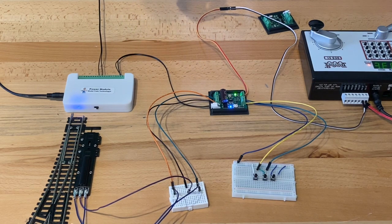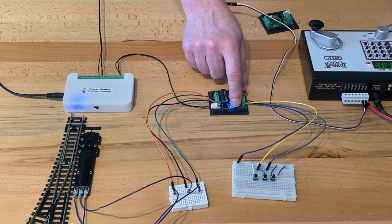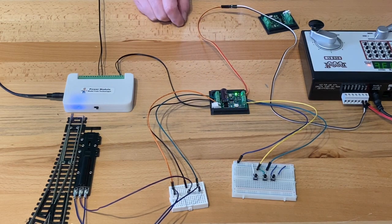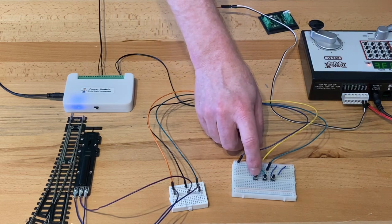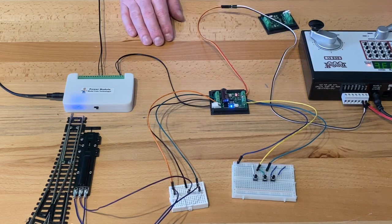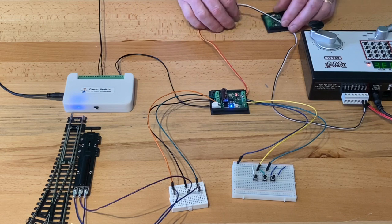If you wanted to use a toggle switch — just flip it one way and flip it the other way to operate the turnout — you would put it back into two-button mode by pressing one, two. Now we have both switches operating, and we'll use that to demonstrate the sensors, which we'll set up here in just a second.